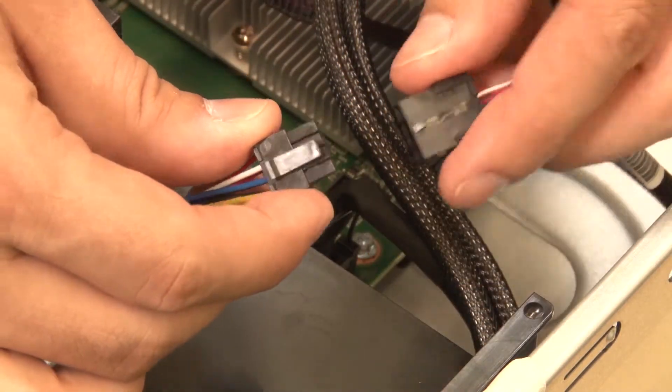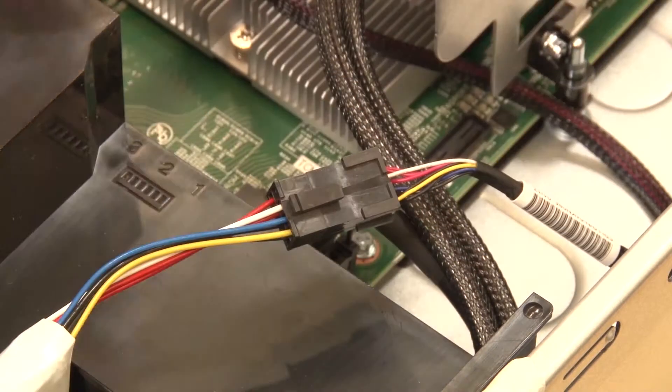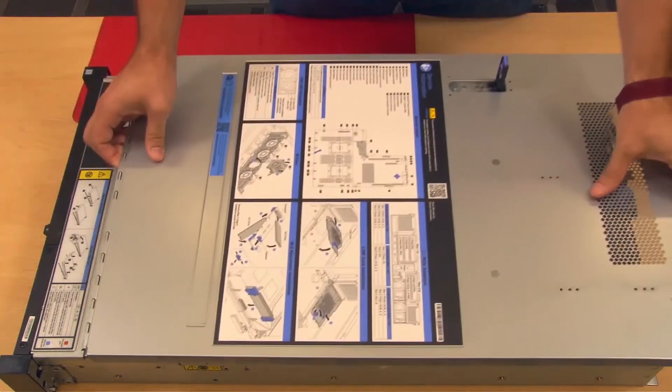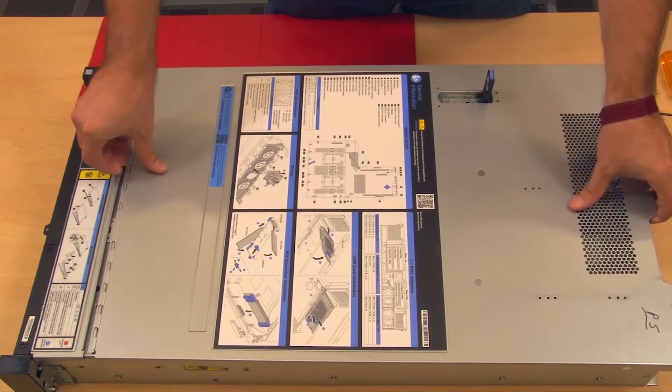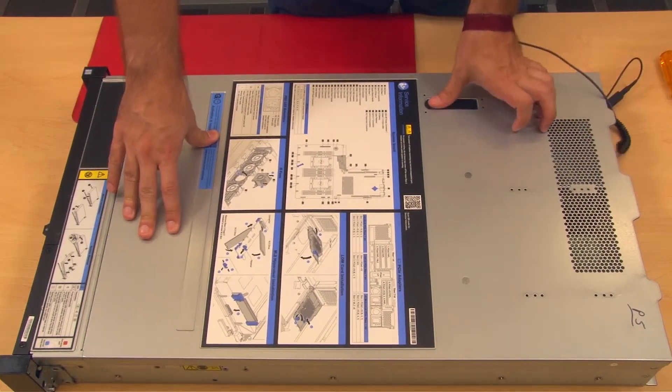Connect the RAID supercapacitor module cable to its corresponding RAID adapter cable. Before you install the top cover, ensure that all components are installed and seated correctly. Lower the top cover onto the chassis and ensure that all clips are engaged. Pivot the cover latch down.